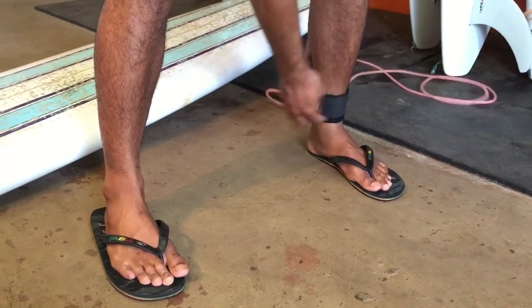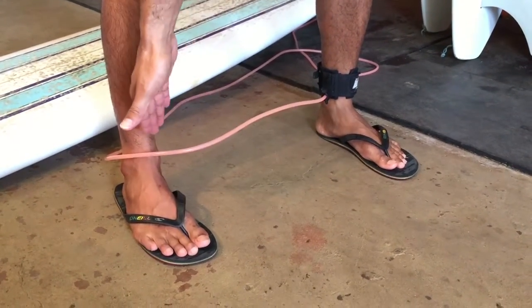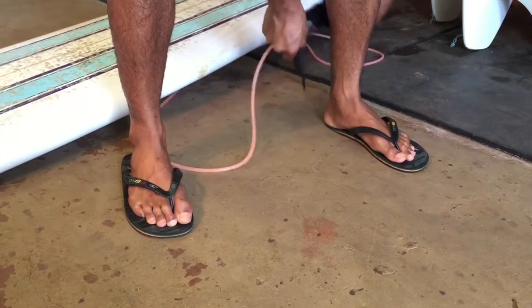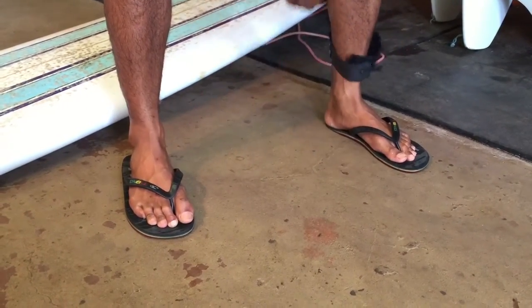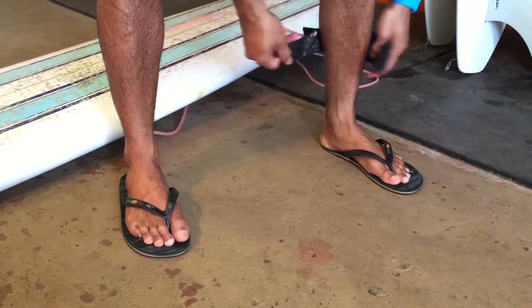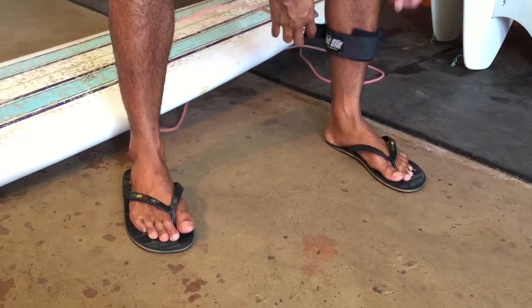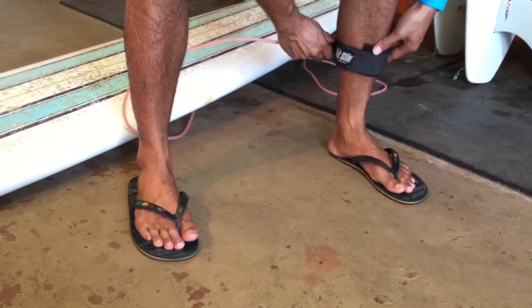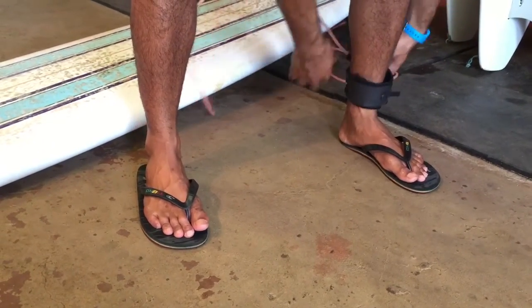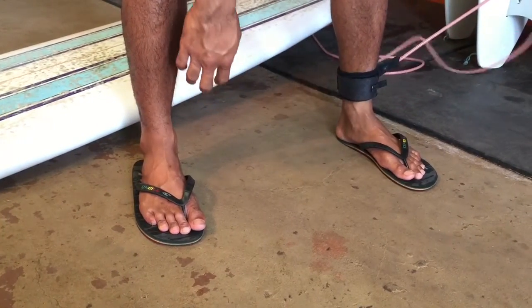Common mistakes I see is that they put it on the inside. So when they surf, they get tangled up. Or it's too loose — right here it's gonna move around a lot. You want it to be snug. Also, a common mistake is that they don't put it at the very bottom. They put it up here and when you fall off your board, what's gonna happen is it's gonna move down and yet your feet. So you want to put it at the very bottom, snug, just like that and into the back.